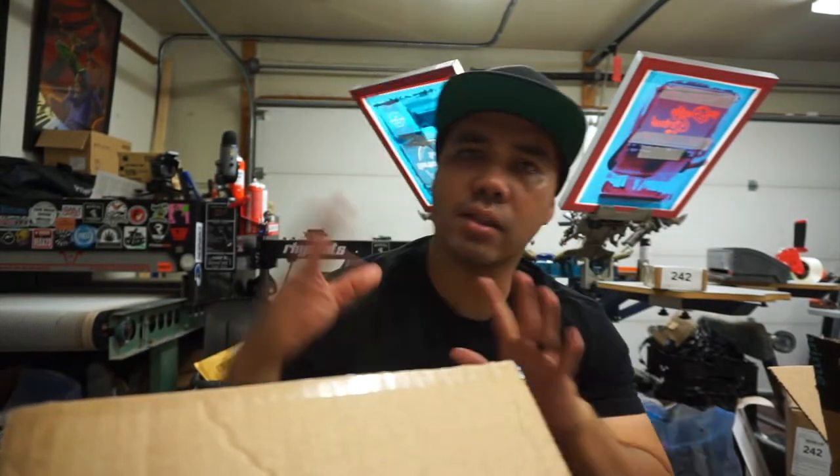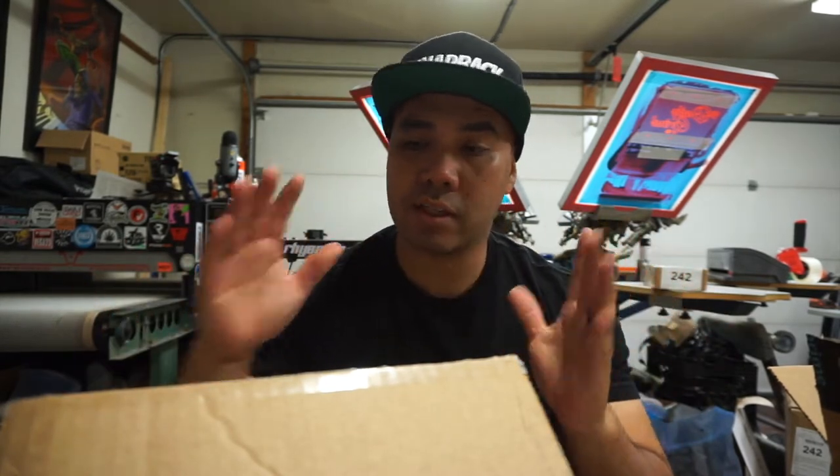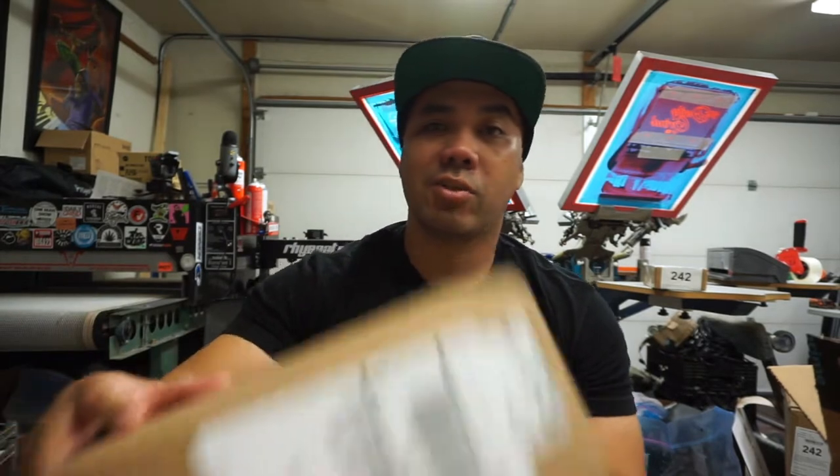What's up guys, it's your boy Ryan from Ride Beats. How's everybody doing? Today is not your typical video or vlog from this channel — it's a little different. It's gonna be like a tech video, whatever I'm gonna call it, but I am very excited.